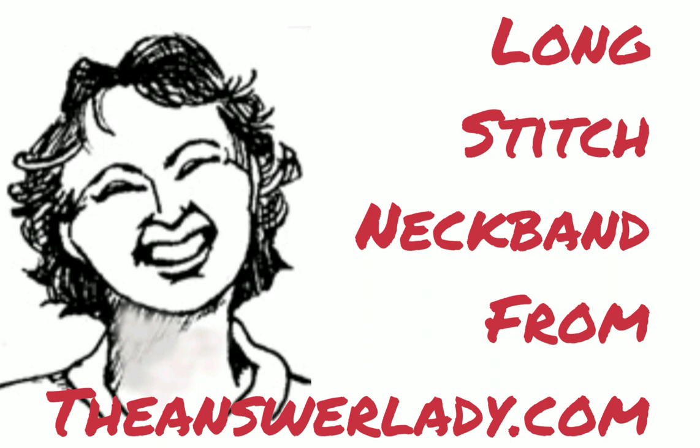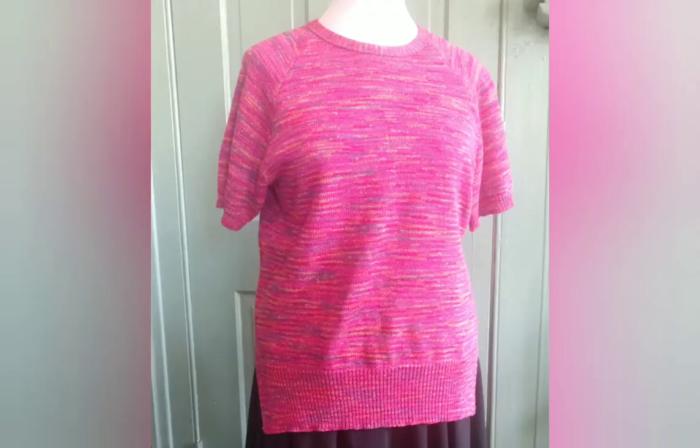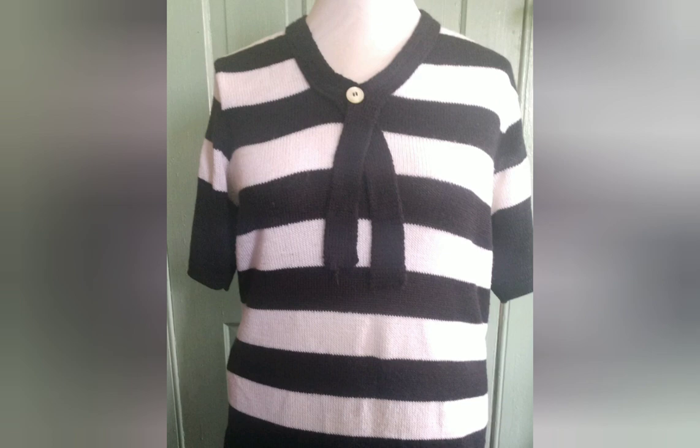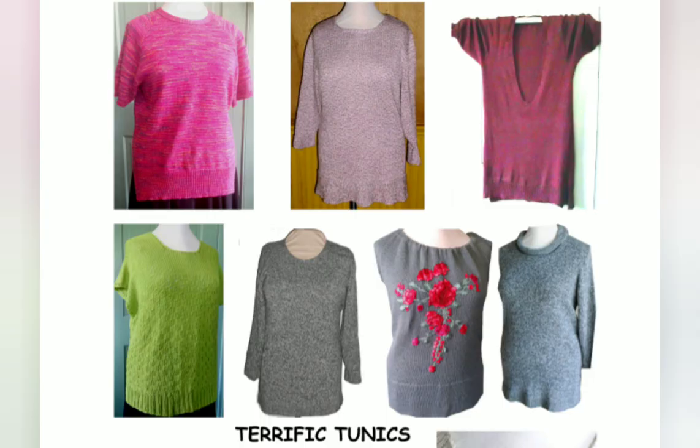Today I'd like to show you how to knit and then apply a long stitch neck band. That's what was used on this raspberry colored sweater and also on the black and white striped sweater. They're very stable, good looking bands. These are two of the ten designs in my new terrific tunics book.